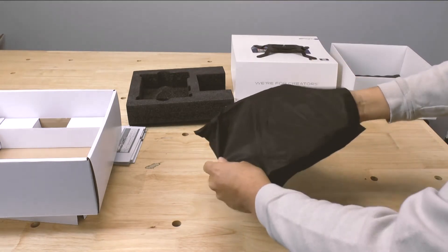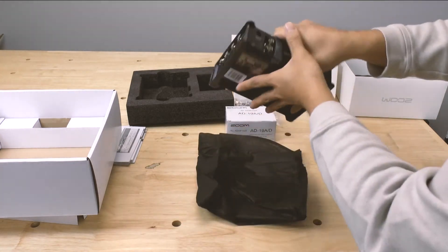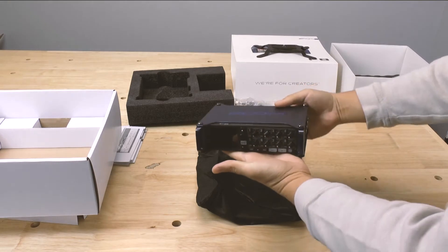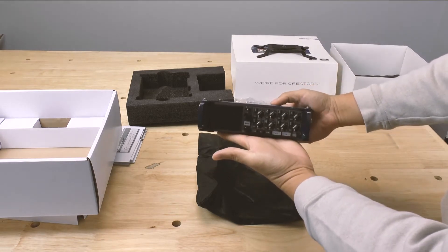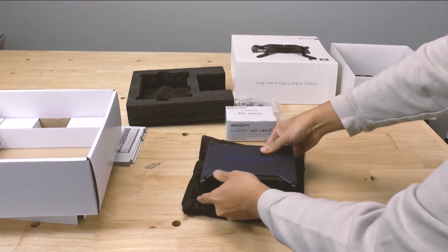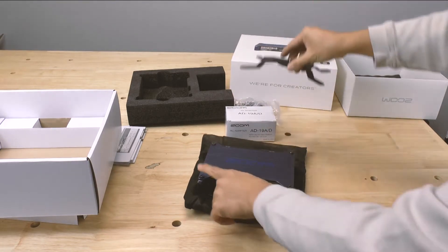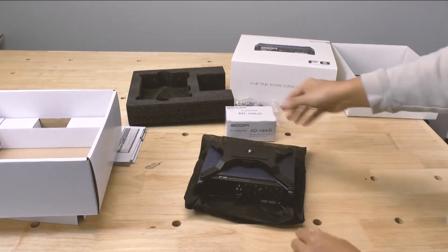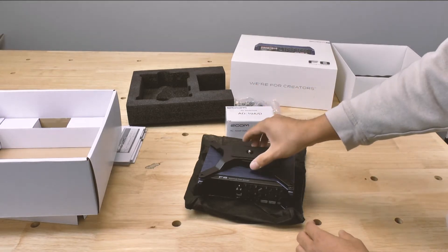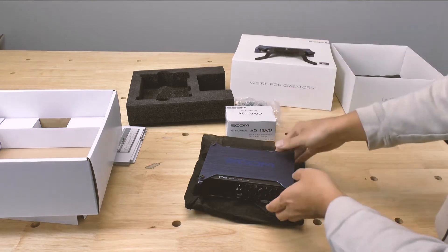Very nice hefty weight, which when you have something like this, you want it to weigh heavy because it means solid construction. But at the same time, once you start using it, you don't usually like the weight. You can unloosen these screws, add the plate on top, and then you can put your camcorder on top, making it a great field recorder for your video.